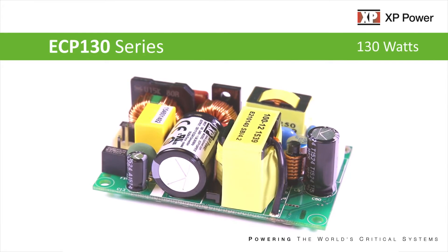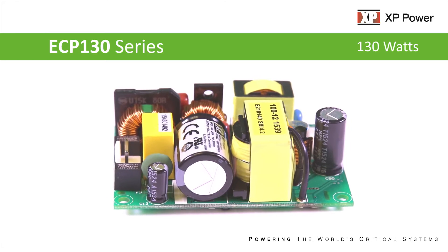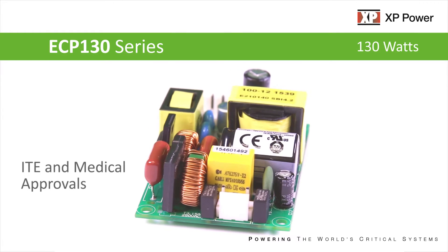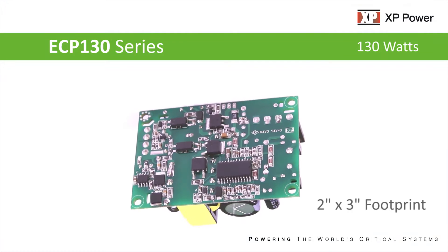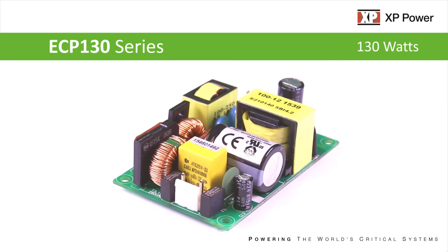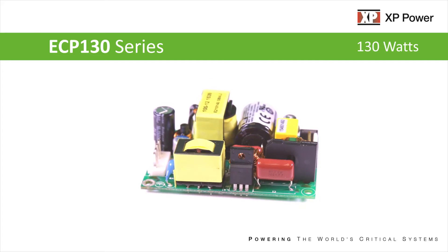Introducing XP Power's ECP-130 series of high-efficiency, convection-cooled, open-frame AC to DC power supplies, which carry safety approvals for both the ITE and medical equipment markets. With an ultra-compact 2x3-inch footprint and a low 1.1-inch profile, it is the smallest 130-watt supply available, with exceptional power density and efficiency.